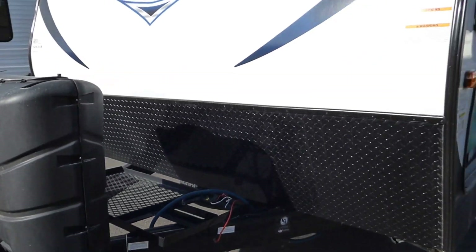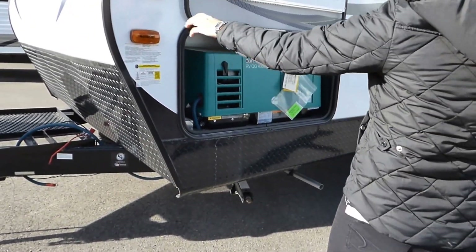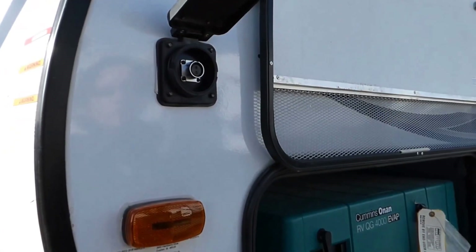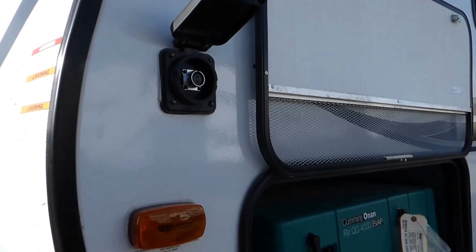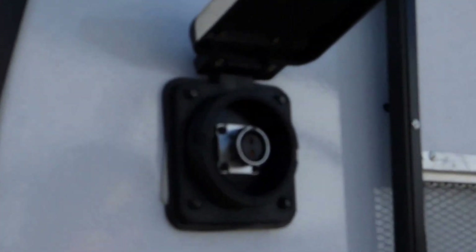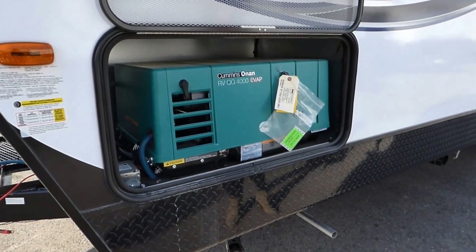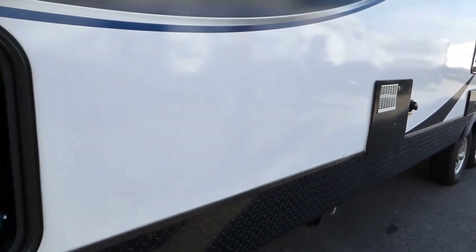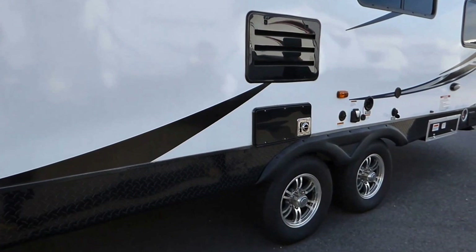We do have a fiberglass surround. As we walk around, you're going to see we have front and rear manual stabilizer jacks. New on the 2016s as well, they have added portable solar. This Fiorion portable solar outlet — you can use a Fiorion 95 watt panel or another portable panel and plug it in to keep your batteries charged. As with most toy haulers, we do have an Onan 4000 generator built on board. As we go down the side of the trailer, we do have a black tank flush and water connections.